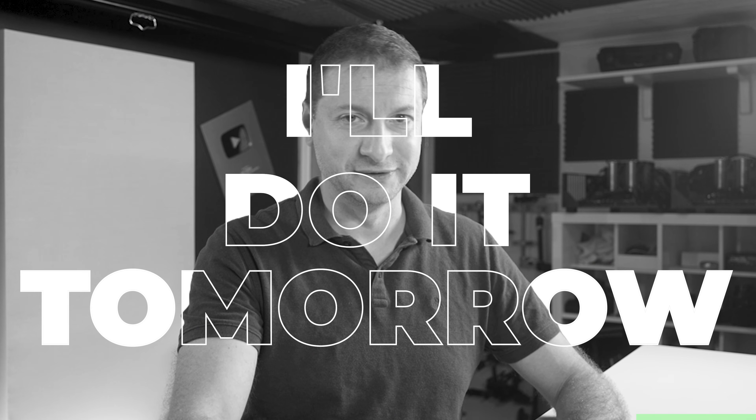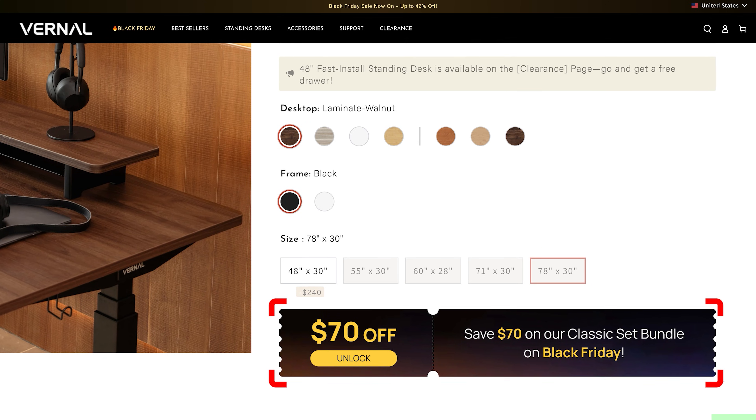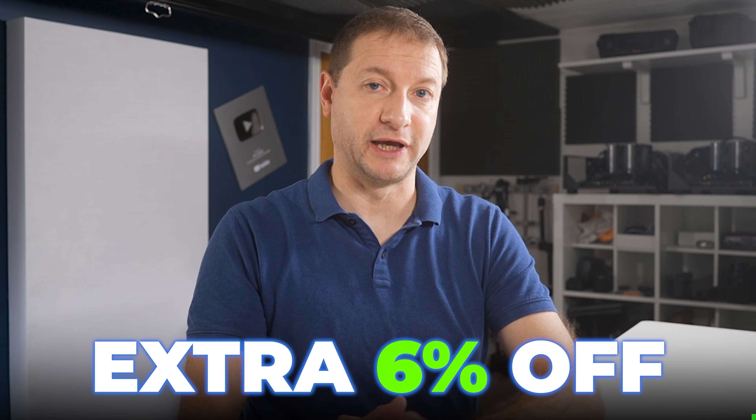I'm bad at cable management, okay? I'll do it tomorrow. If you're checking out Black Friday deals and your current desk is the thing holding your setup back, I'd start here. Use my code YTAZ when you check out through the link below to get an extra 6% off. On top of that, during Black Friday there's another $70 off their classic sets. So hit the link down below, use code YTAZ, and stack that extra 6% on top of the Black Friday pricing.